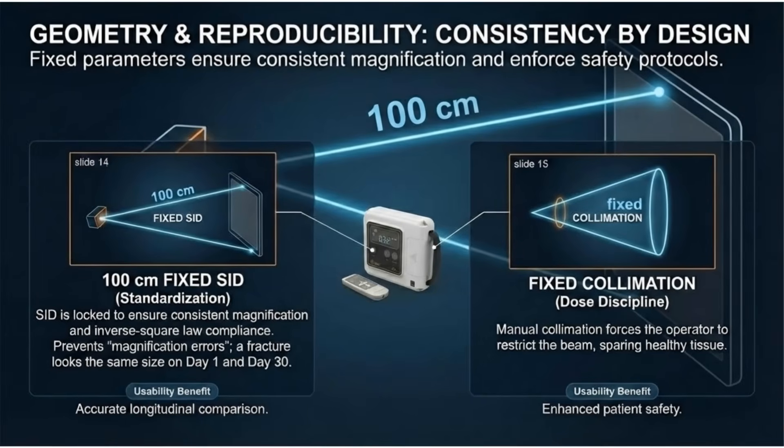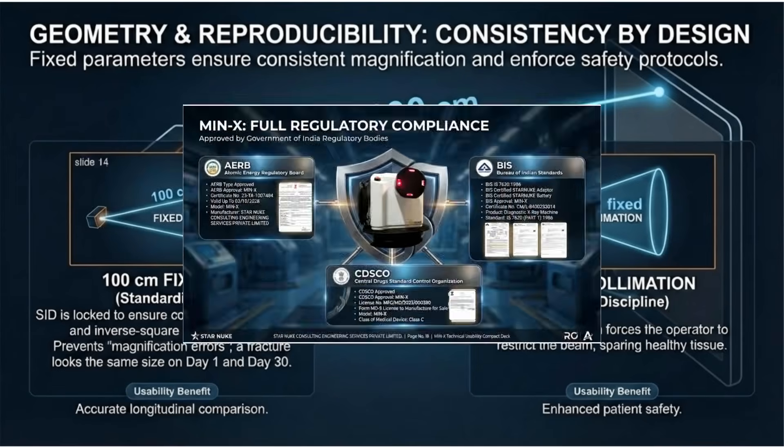Consistency is by design with fixed parameters. The 100-centimeter fixed SID ensures consistent magnification, while fixed collimation enforces dose discipline for enhanced patient safety.